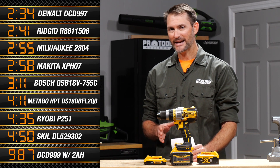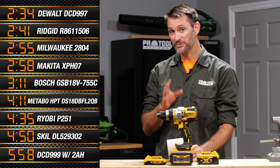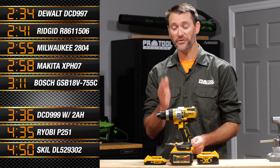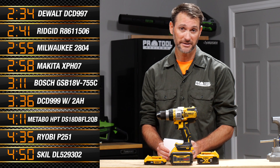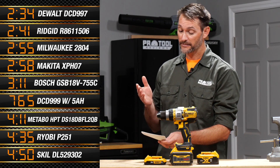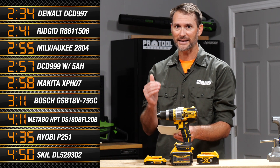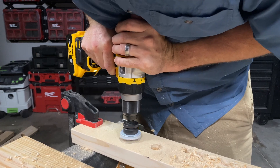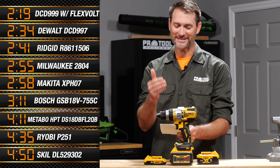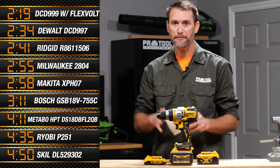DeWalt's DCD-997 currently sits at the top of the leaderboard with a time of 2 minutes 34 seconds — that's what we're looking to beat. With the 2-amp-hour battery, we ended up with 3 minutes 36 seconds, good enough for 6th place overall. Switching to the 5-amp-hour pack, we beat the 3-minute mark, getting down to 2:57, sliding into 4th place ahead of Makita's XPH07. But with the FlexVolt Advantage battery — 2 minutes 19 seconds — DeWalt takes 1st place over itself by 15 seconds. That's massive.